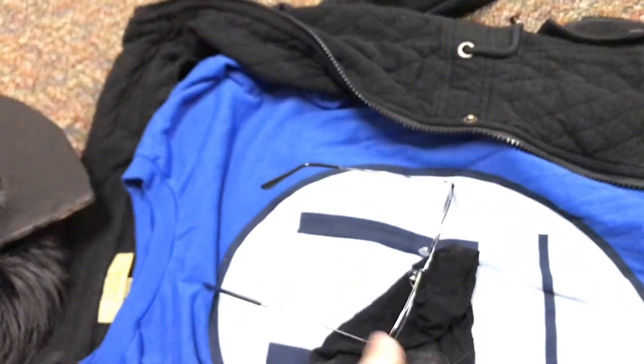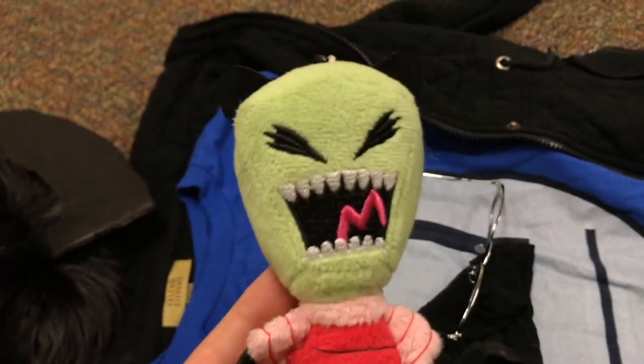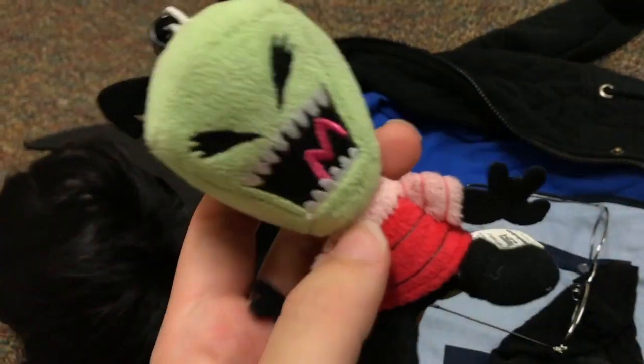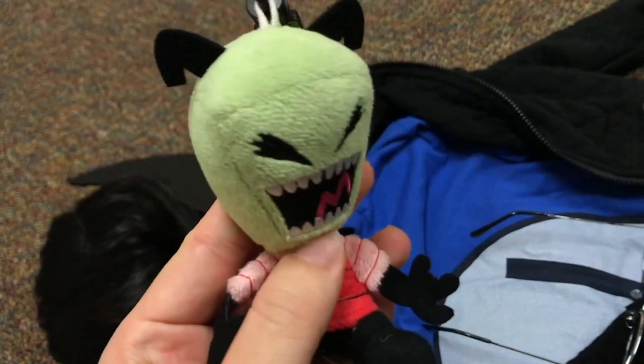That's basically it — the wig is the hardest part and the shirt is the most expensive. For an extra touch, I got a little Zim figure for about $5 at Hot Topic. If no one's cosplaying with you as Zim, he's a good prop for pictures. I carried him around all day on my purse and people were asking if it was Zim. So this is the Dib Membrane cosplay!